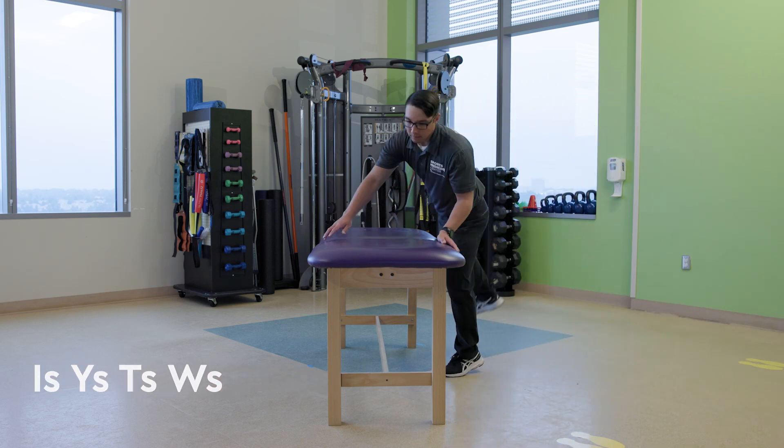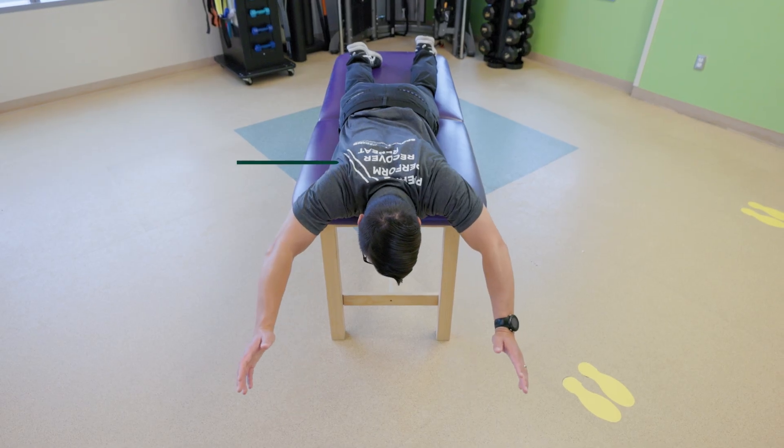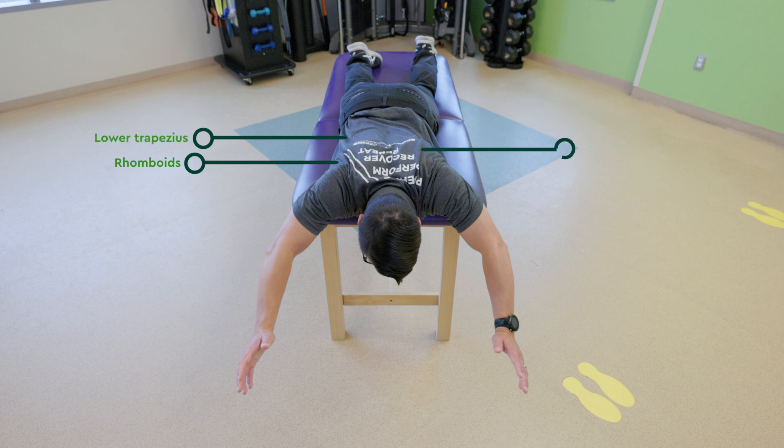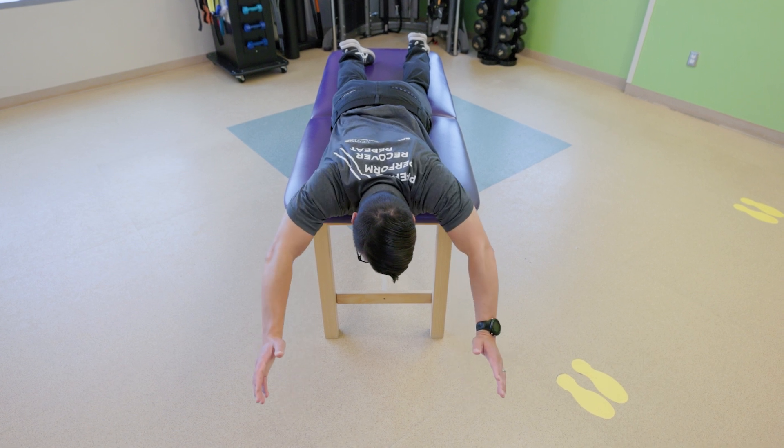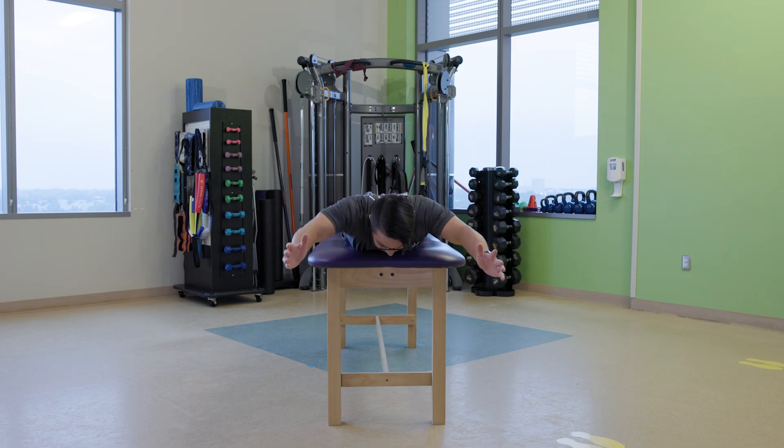These exercises — I's, Y's, T's, and W's — target the rhomboids, lower trapezius, and middle trapezius muscles. They can be performed lying on your stomach on the floor, off the edge of a table, on a stability ball, or while standing with a hinge in your hips.